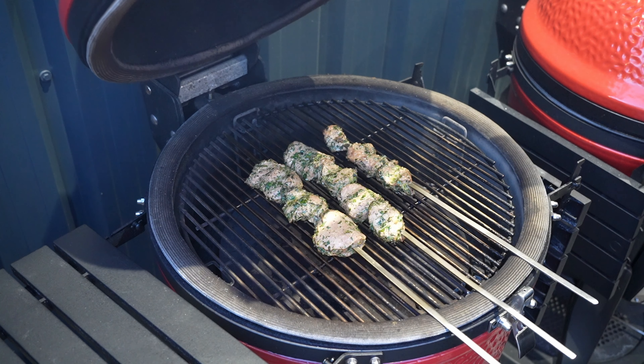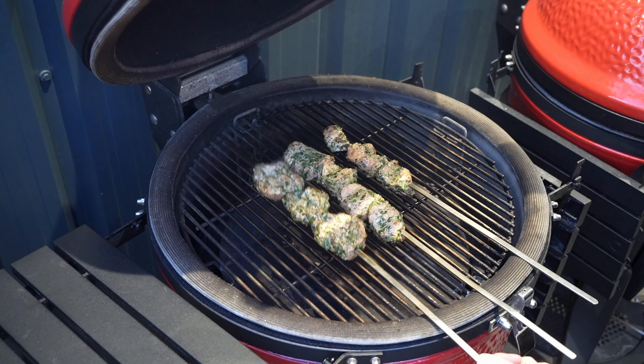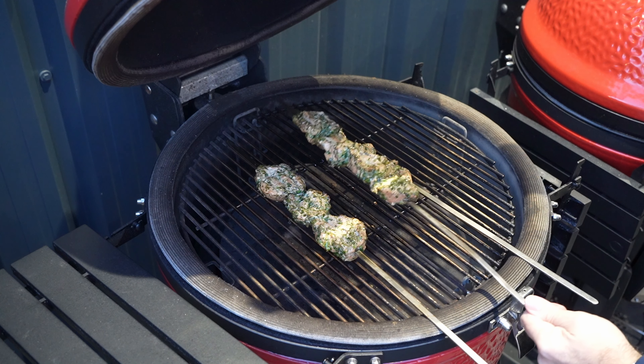We're at the 10-minute mark — time to give these bad boys a flip. Look at that. Happy days.